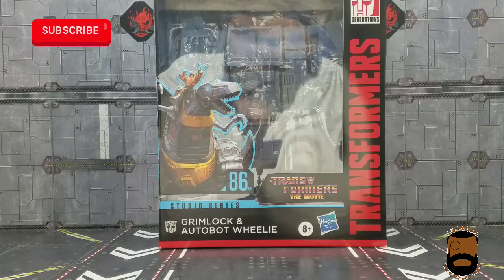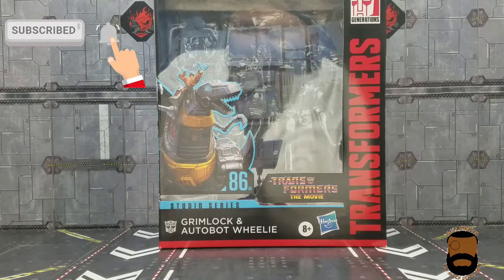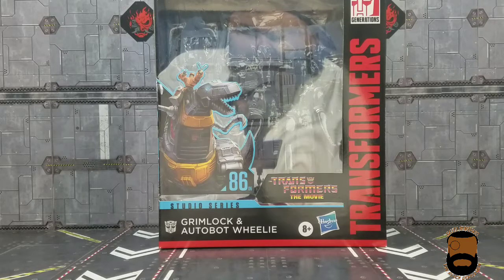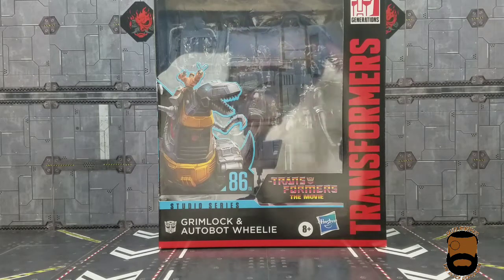What is up guys, Startback again, also known as the Black Gentleman, and today I'm bringing you what I believe is the last of wave one — Transformers: The Movie Studio Series Grimlock and Willie. Although Willie is definitely an afterthought, more on that later. Here's the front of the box.